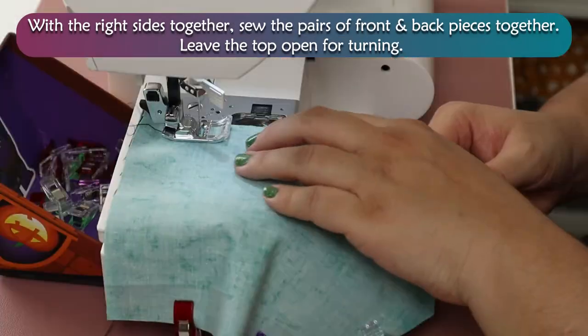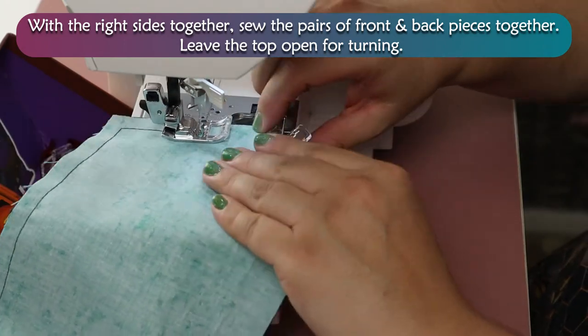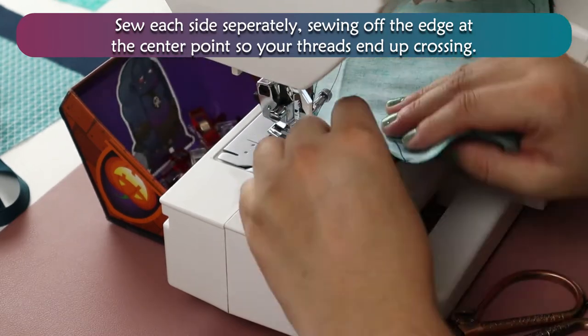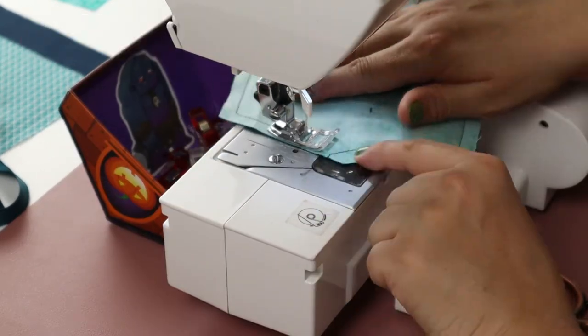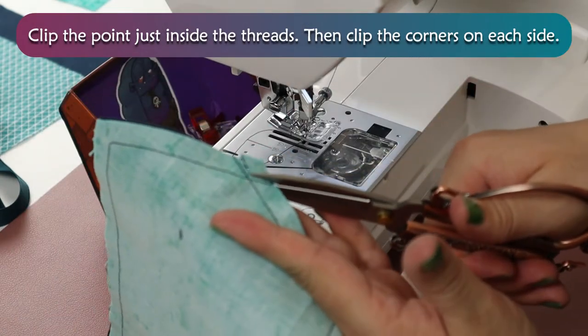With the right sides together, sew the pairs of front and back pieces together. Leave the top open for turning. Sew each side separately, sewing off the edge at the center point so your threads end up crossing. Clip the point just inside the threads, then clip the corners on each side.